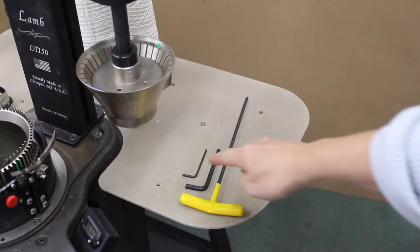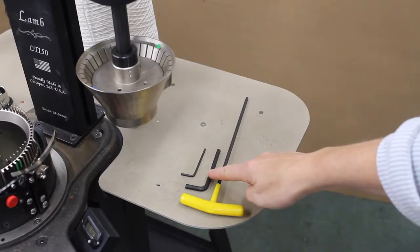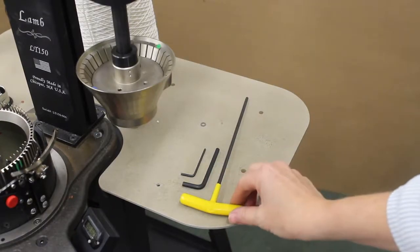The tools you will need to break down your machine are a 3/32nd short arm wrench, a 3/16th short arm wrench, and your long T-handle 5/32nds wrench.